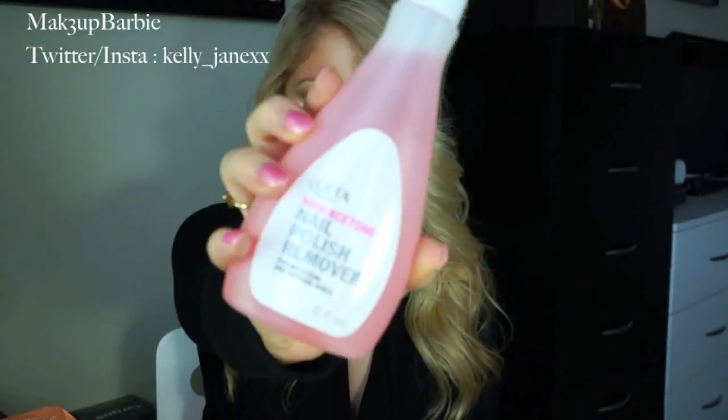The next thing I got is nothing too fancy — I just got the Ulta Non-Acetone Nail Polish Remover. I was really bad for a long time and used pure acetone to take off my nail polish because I didn't want to spend so much time scrubbing with non-acetone remover. You literally just touch the pure acetone to your nail and all the polish comes off, but it's so damaging to your nails. So I decided I'm not going to use it anymore, and that's why I picked up a non-acetone nail polish remover to try and strengthen my nails again.